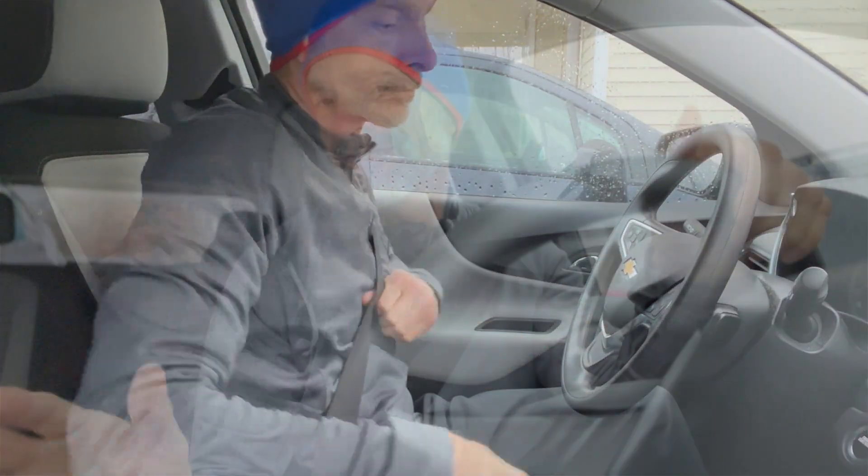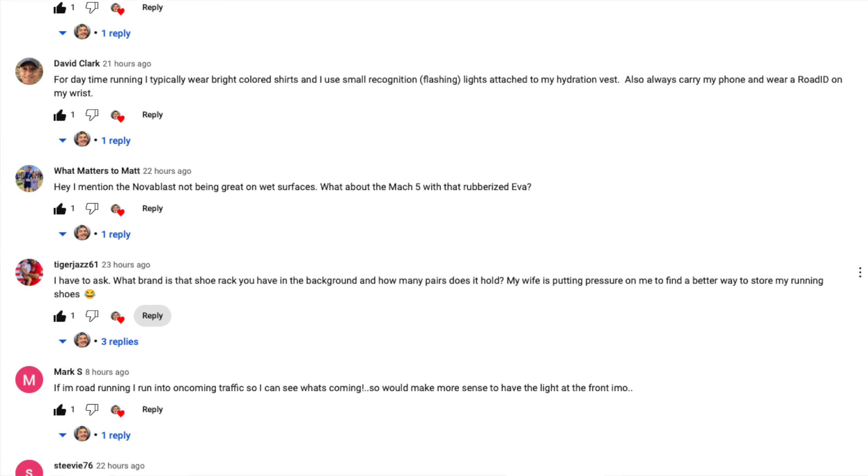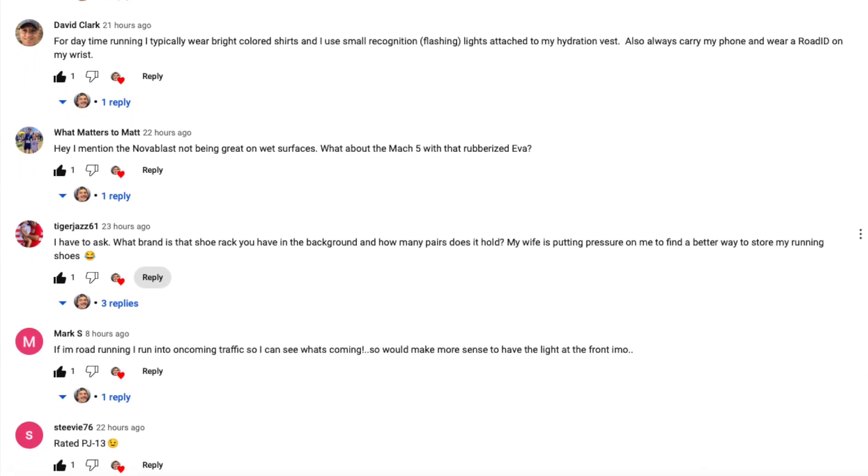Yesterday we were talking about safety and the things we can do to stay visible and safe so we're not hit by oncoming traffic or other dangers on the run. If you haven't checked that video out, it's worth at least reading the comments — some really good responses came in that I'm definitely going to implement. I've been running long enough to have some pretty close calls — people blowing through stop signs with no idea I was there. It could have been really horrific.